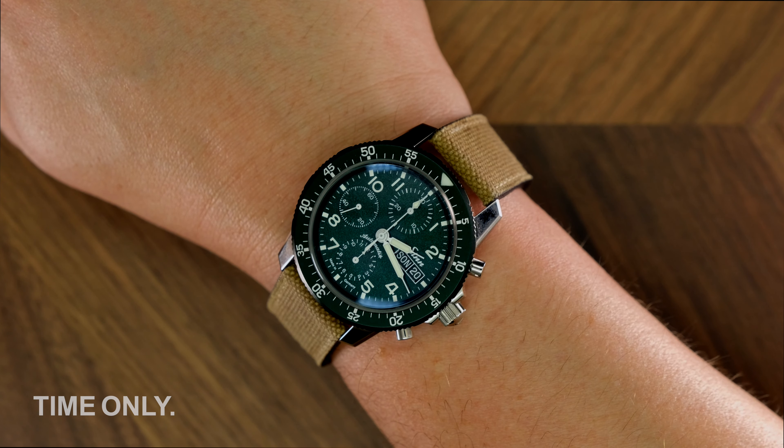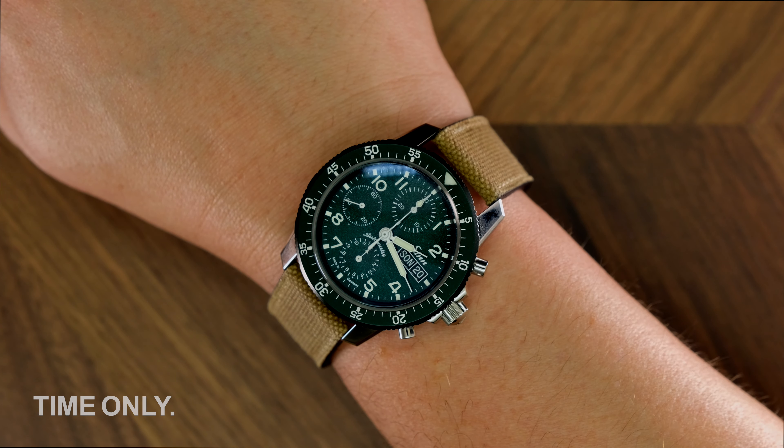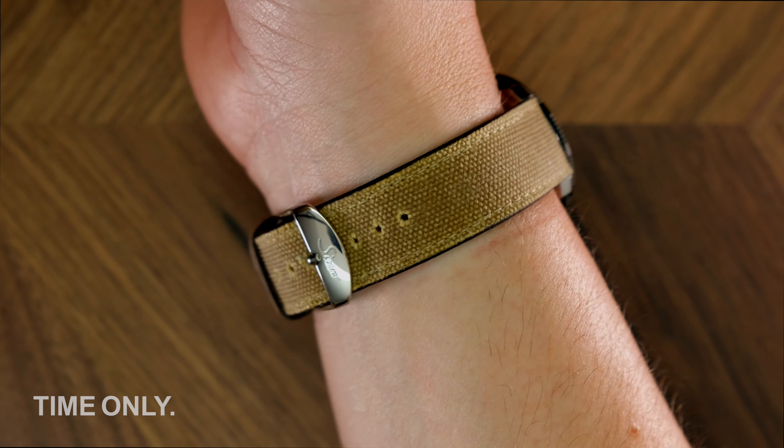In terms of wearability, it's thick but comfortable. Don't let the 16mm height put you off. We're a little concerned about the case height to diameter ratio, but once on the wrist, the clever design of the rounded back gives a visually flatter aesthetic and allows for a very comfortable wear.